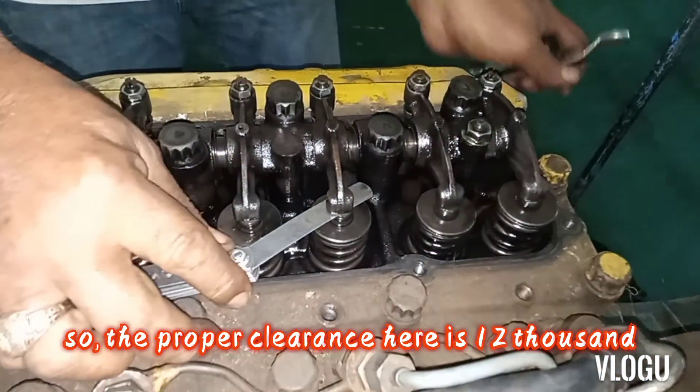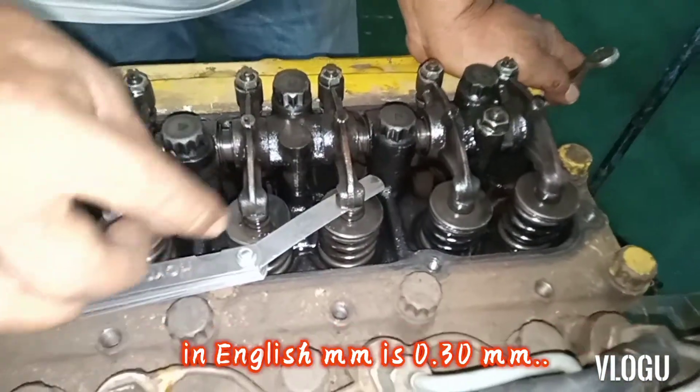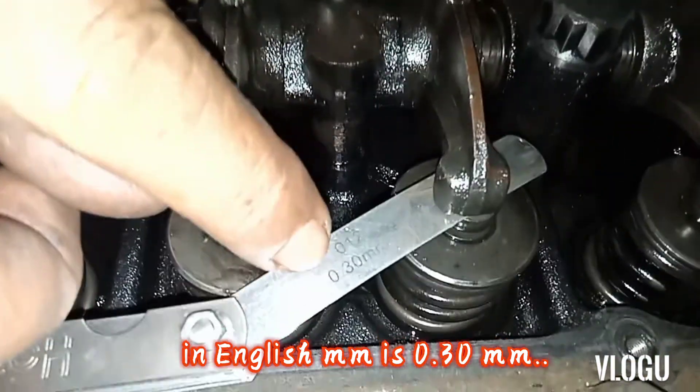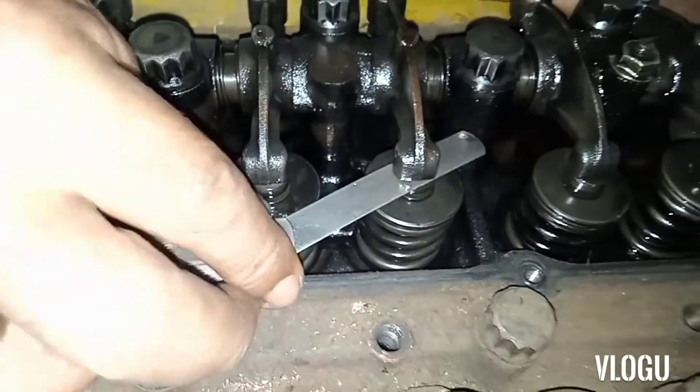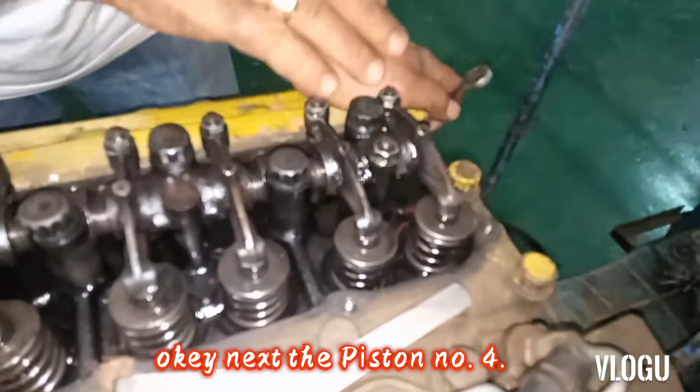The proper clearance here is 12 thousandths — in millimeters that is 0.30 mm. This is the valve clearance. Next, piston number three.